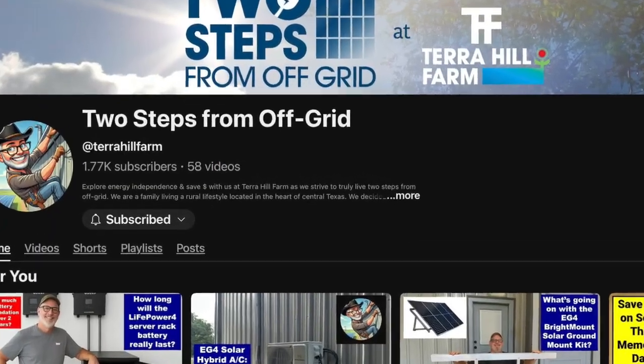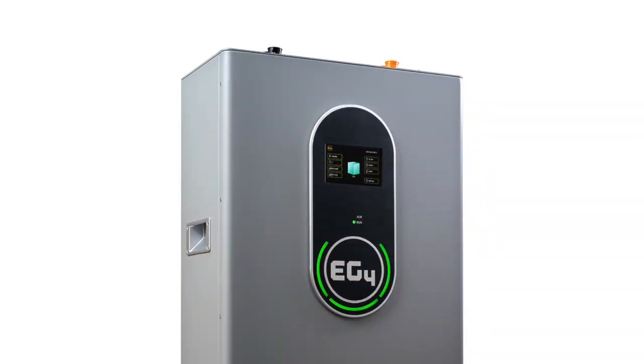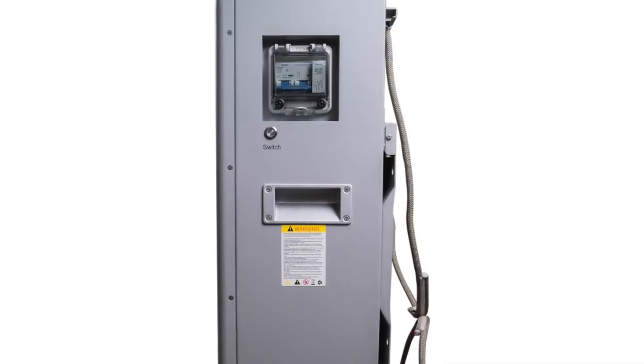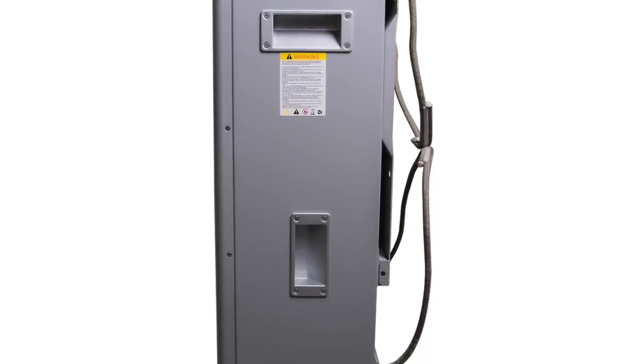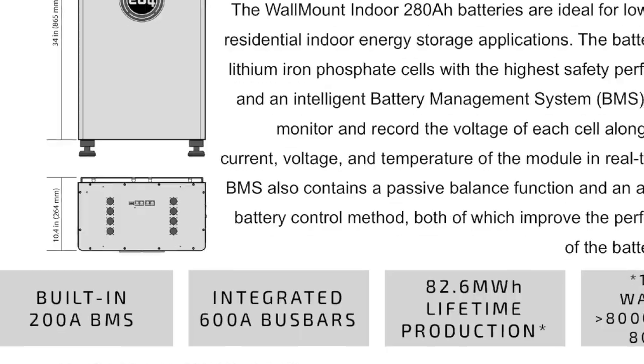Our goal is to get to 100% off-grid energy self-sufficiency. So today we're taking a full step and we're adding on to our solar battery storage. We've opted to add the EG4 wall mount indoor battery. It's a 14.3 kilowatt hour, 280 amp hour battery.